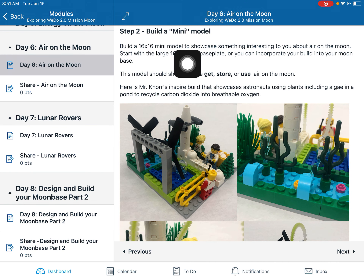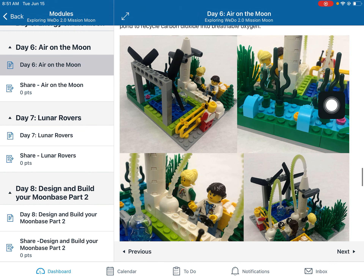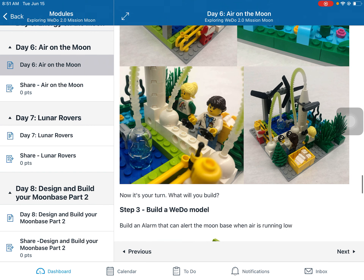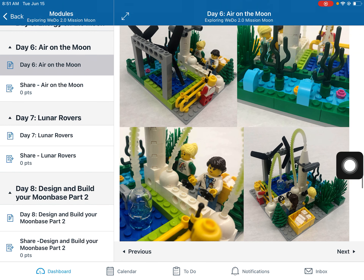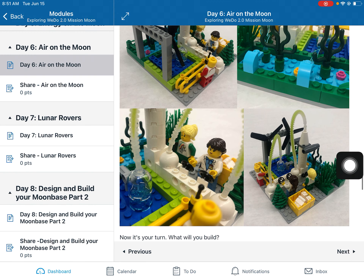Build a 16 by 60 mini model showcasing how you might get, store, or use air on the moon. Mine has some fans, some CO2 scrubbers, and there might be some electrolysis going on. They might be using plants to suck out the carbon dioxide and convert it back into breathable oxygen. There's a lot of different things going on in my mini model — feel free to use it as inspiration.